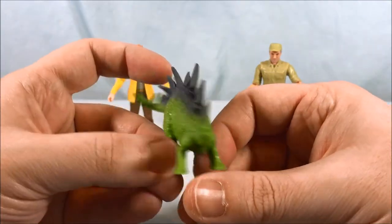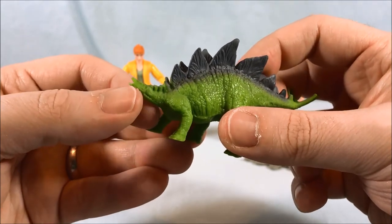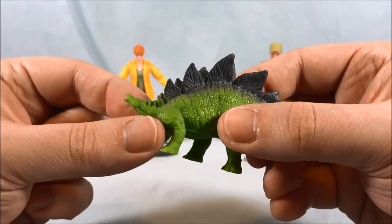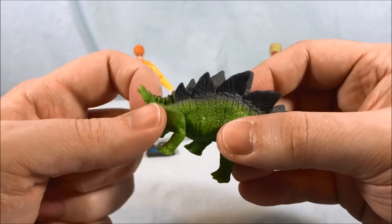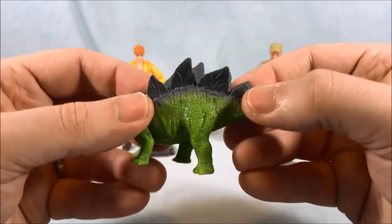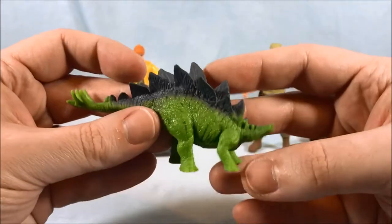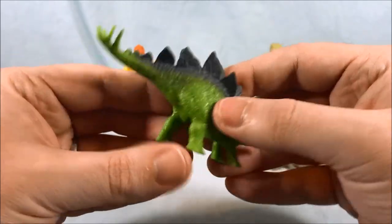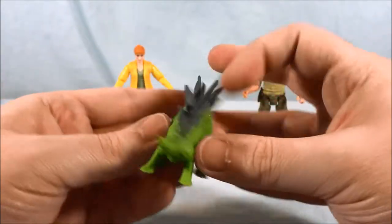First up we have the adorable tiny Stegosaurus — very cute. It's kind of funny when you first look at it; this is its open mouth, and because the head so seamlessly flows into its neck it looks a little weird at first, but that's actually the eye right there. So this whole area is the head with its mouth open. Really nice paint on the plates on the back — kind of wish they extended to the spikes on the tail, but otherwise it's a pretty cool little tiny Stego. Obviously no articulation, and the legs and spines are a little softer plastic. Overall I like it, very cool.